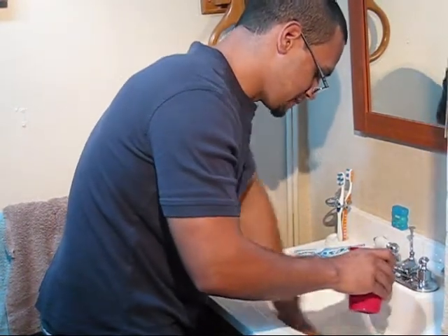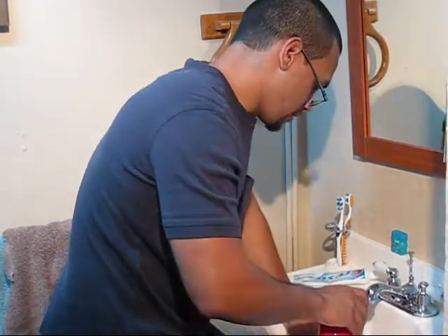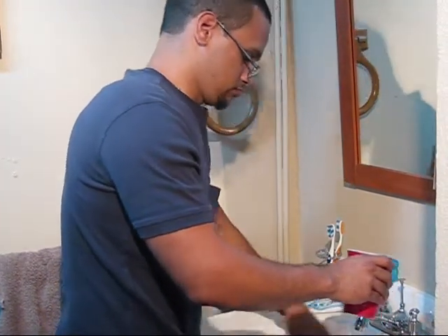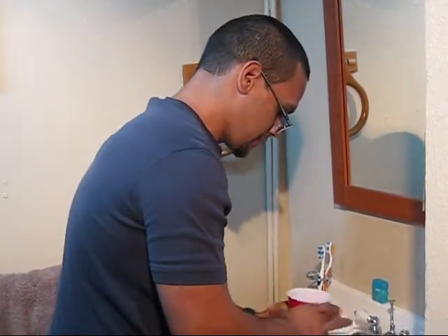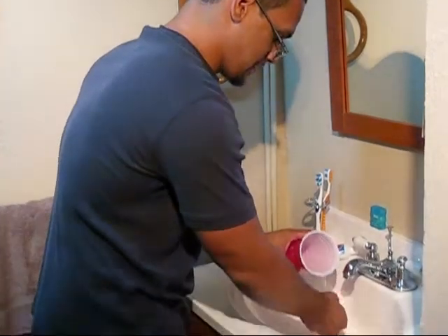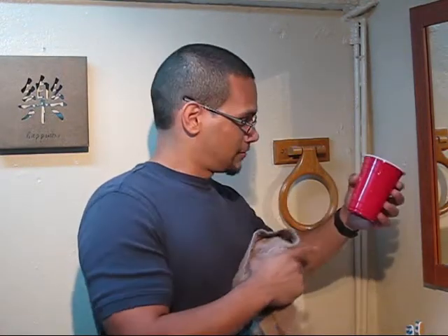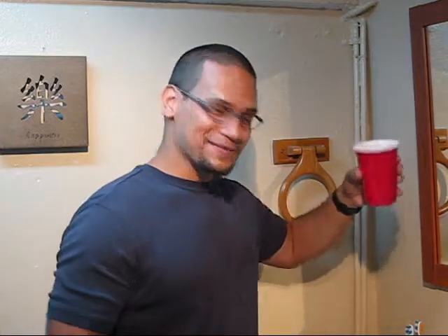I washed my teeth and I still have some water left. I can pour some to rinse around the sink where paste gets left. I still have water left to rinse my hand. I did the whole process — washed my teeth, rinsed the sink, rinsed my hands — and I can even clean the cup, and there's still water left.